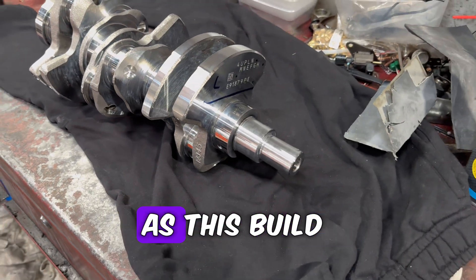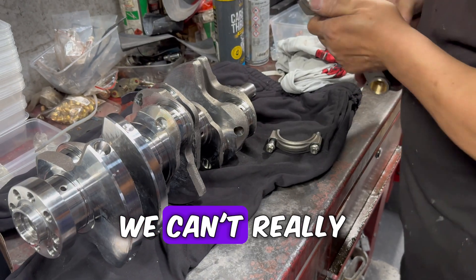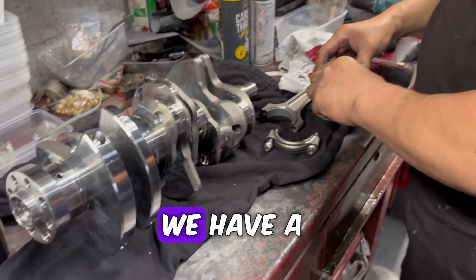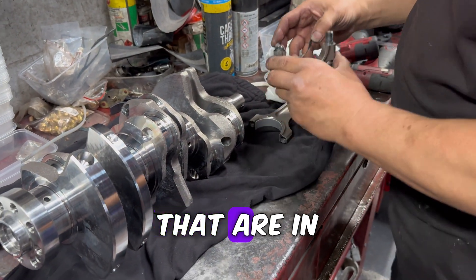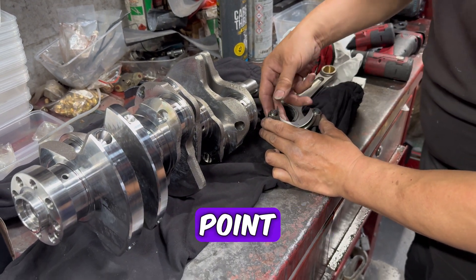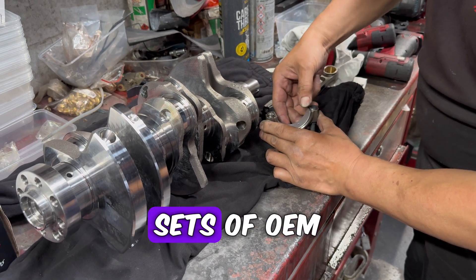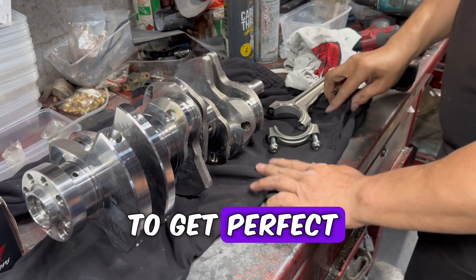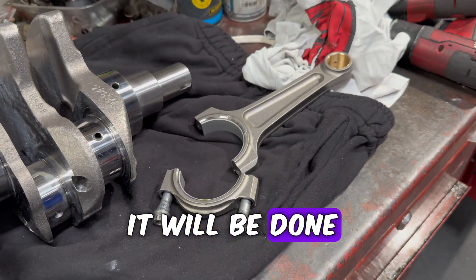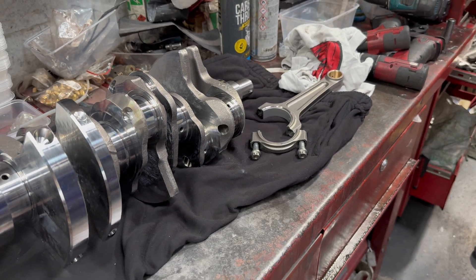Next up were the rod bearings. As this build is using aftermarket forged rods and pistons, we can't really rely on the engine manual and need to do some measuring. We have a set of big end bearings that are in the middle of the various grades as a starting point. In this instance we found we might need a few different sets of OEM big end bearings to get perfect clearances. As this is time consuming, it will be done offline, so unfortunately I won't be able to show you that.